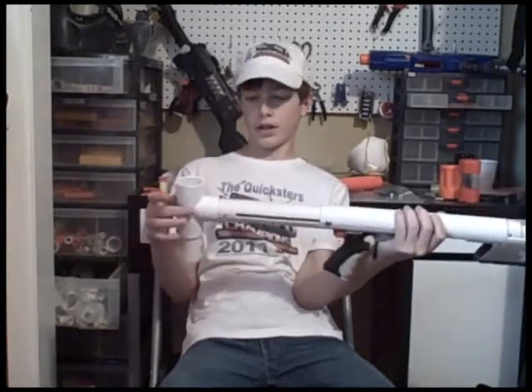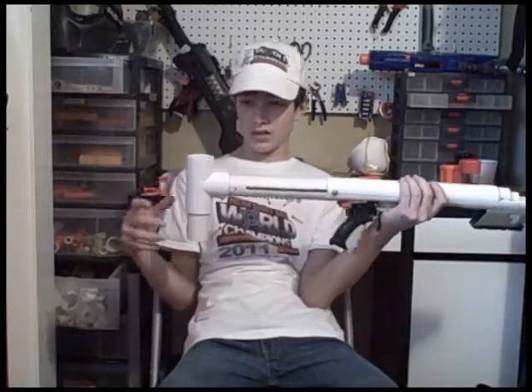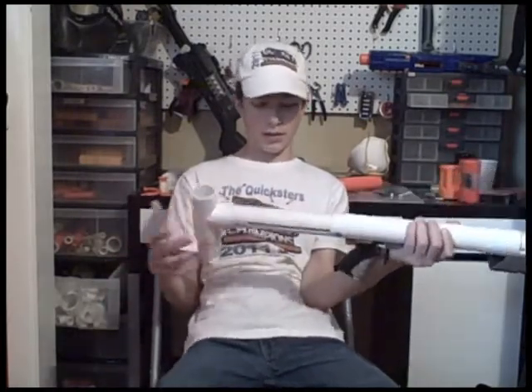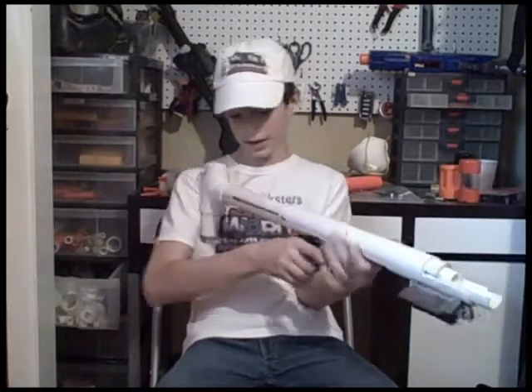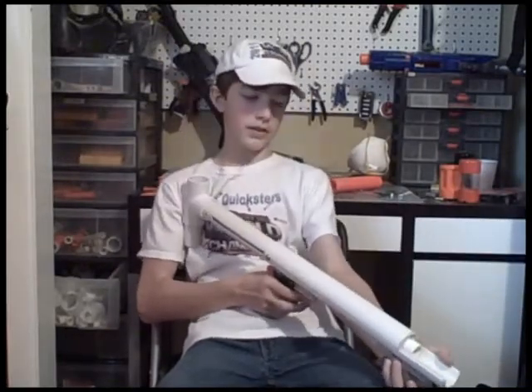As a stock, it's just got a one-and-a-quarter inch T with some one-and-a-quarter inch PVC down here. I didn't want to cut it like Nerfomania does, because for me that's where my shoulder goes on this thing.